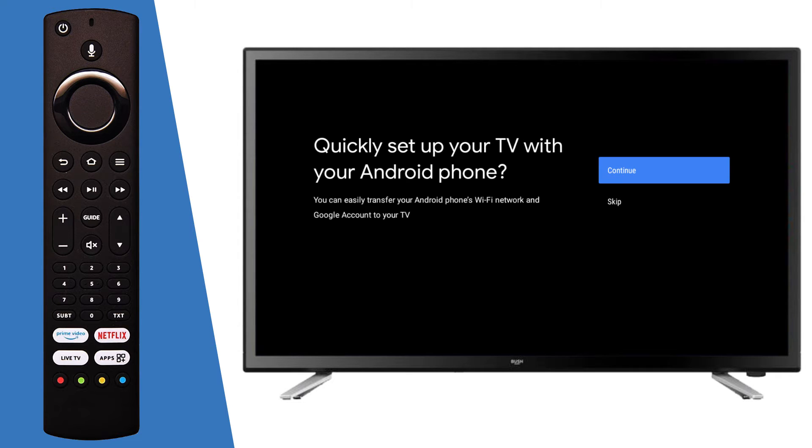If you have an Android phone, press OK on the remote and follow the on-screen instructions.